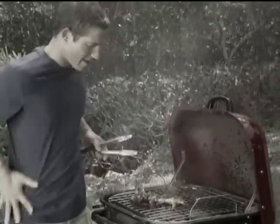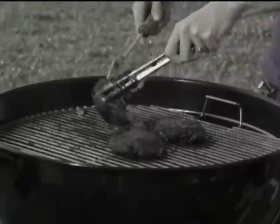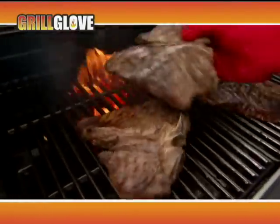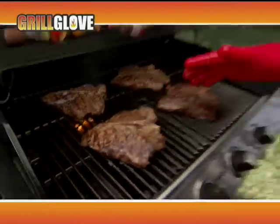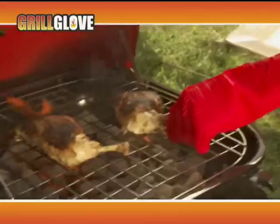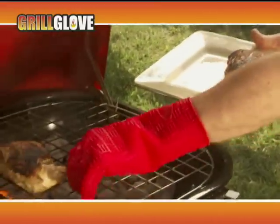Do you love to grill but get frustrated by clumsy tongs and rusty utensils? Hi, Anthony Sullivan here for the Grill Glove — the heat-resistant cooking glove that puts the power of the grill in the palm of your hand. The Grill Glove is made of 100% food-grade silicone, so you can grab your grub right off the grill.